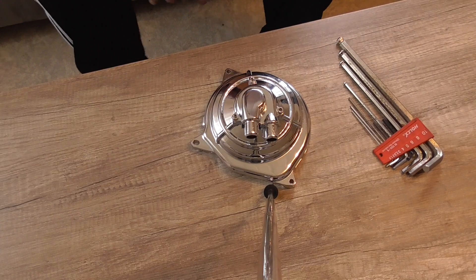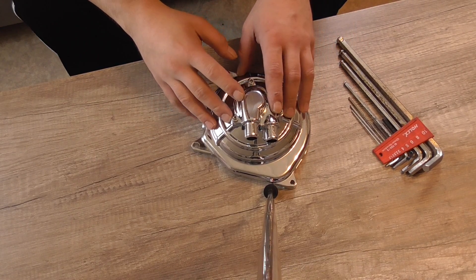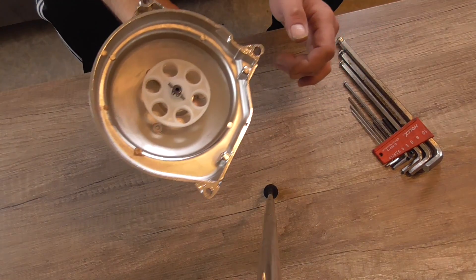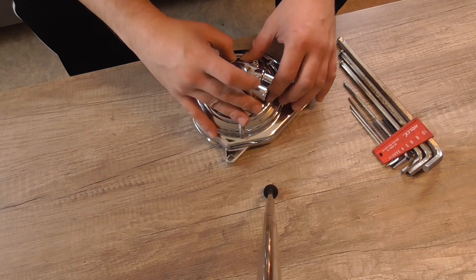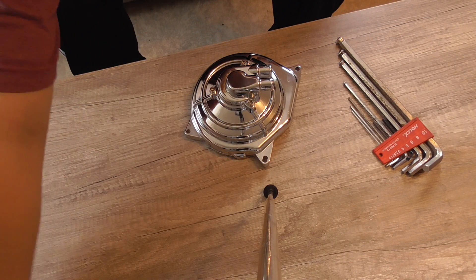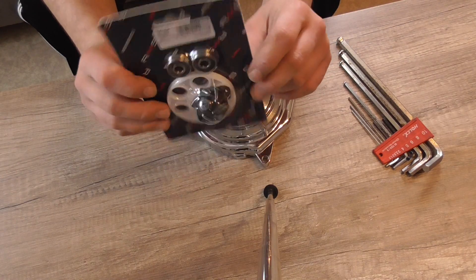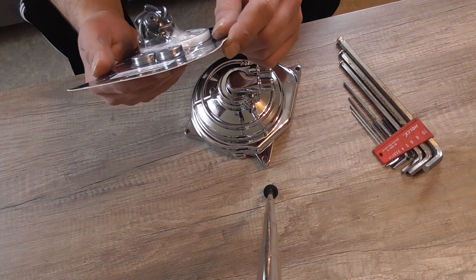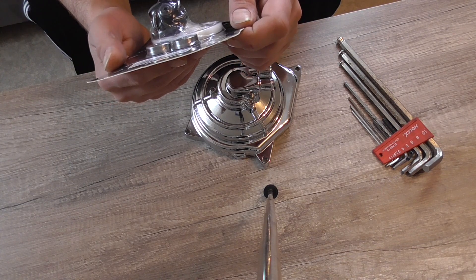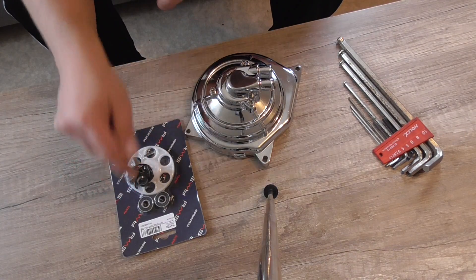In diesem Video möchte ich als allererstes die Wasserpumpe vorbereiten. Hier ist zwar schon eine Wasserpumpe verbaut, aber da das Ganze doch recht billig ist und wie ich gelesen habe auch undicht, werden wir mithilfe eines Reparatursets – hier steht auch Wasserpumpenreparatursatz, verstärkt für Minarelli von RMS – das werden wir hier rein machen.